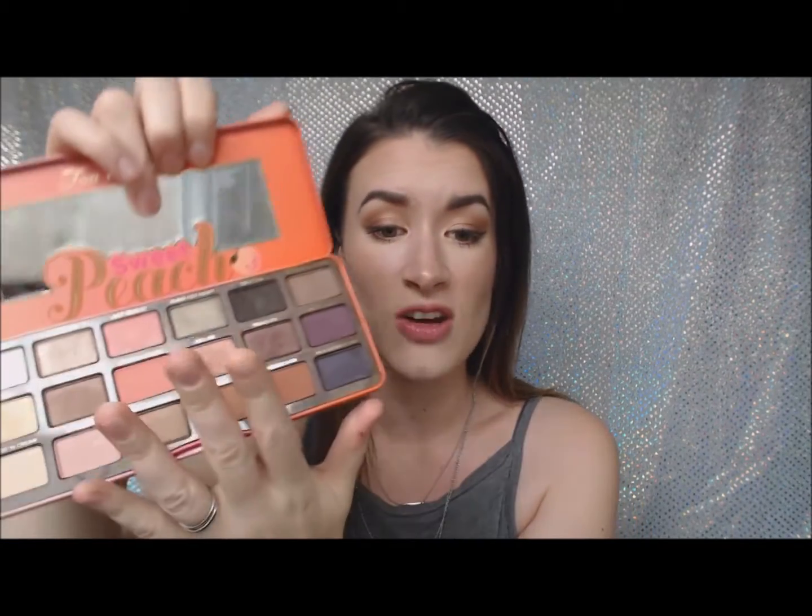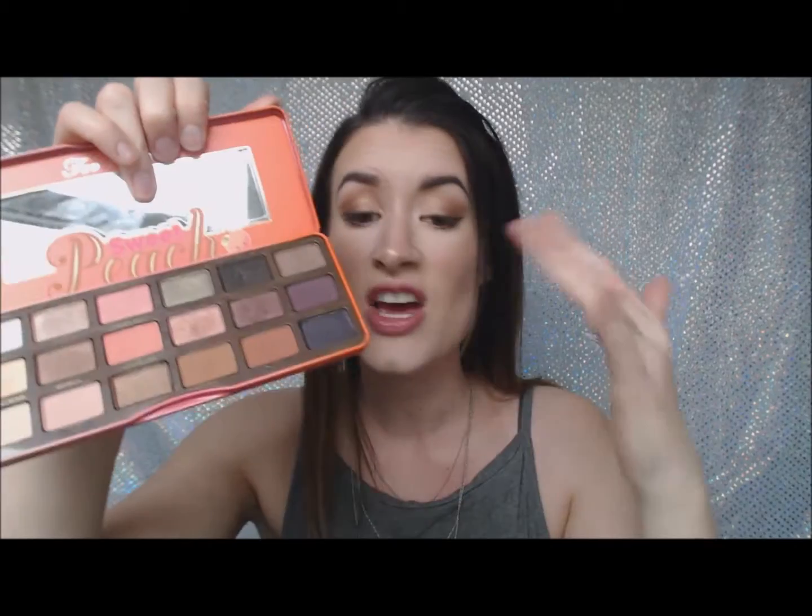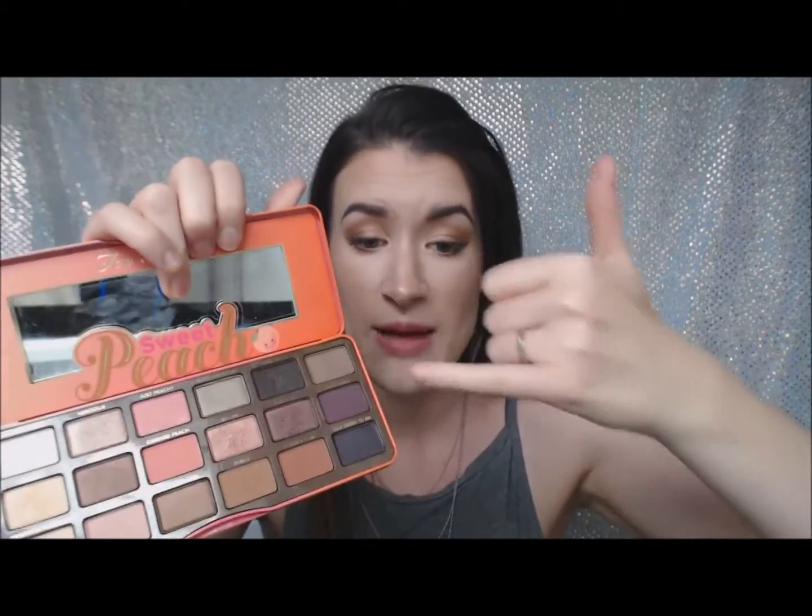My choice of palette is the Too Faced Sweet Peach palette. Use any kind of palette you want — this was just my choice. Have a look around for what's going to work for your skin tone, your preference of colors, eyeshadows, all of that. This palette is so great because it's got such a good selection of pinks, neutrals, browns, and a near black. You can do anything with this palette.